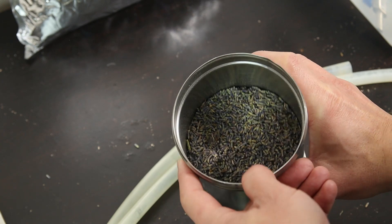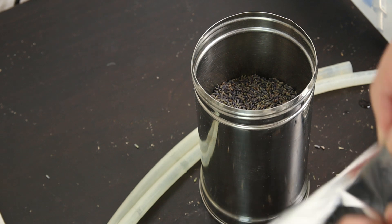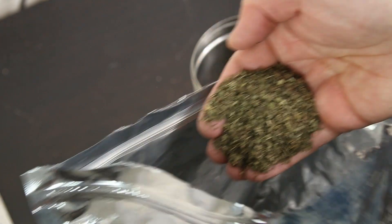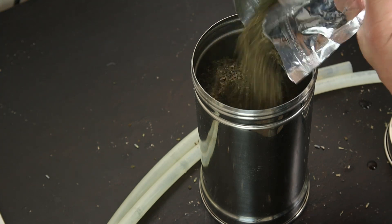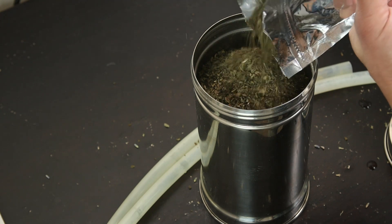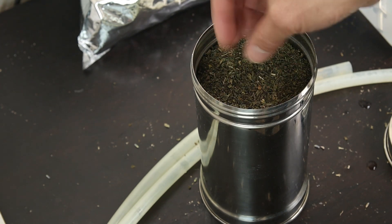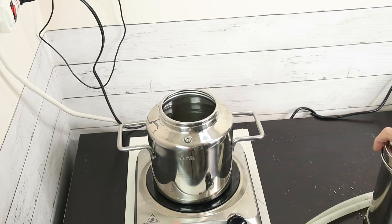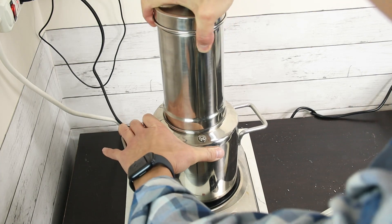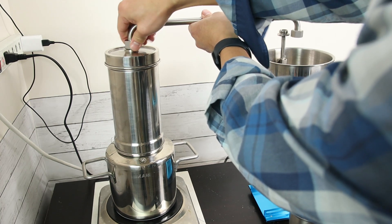After adding the lavender, we add the peppermint. When we distill peppermint we use the leaf — I'm using dry leaf. Crush the dry leaf and just put it on top of the flower. Fill until you add it to the edge, then softly tap it and put the top siphon on.